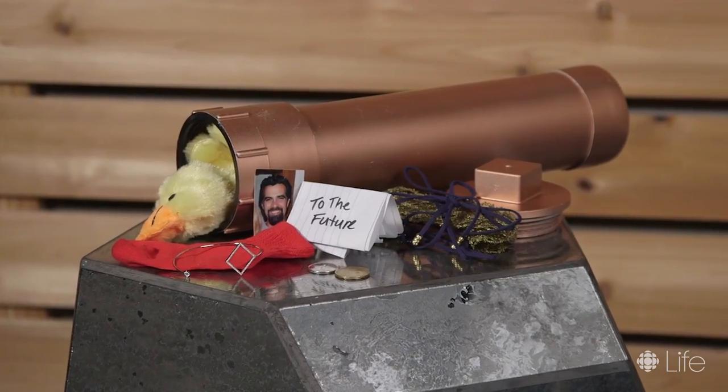Today we'll be making your very own DIY time capsule, which is a great way to force nostalgia. Here's what you'll need.